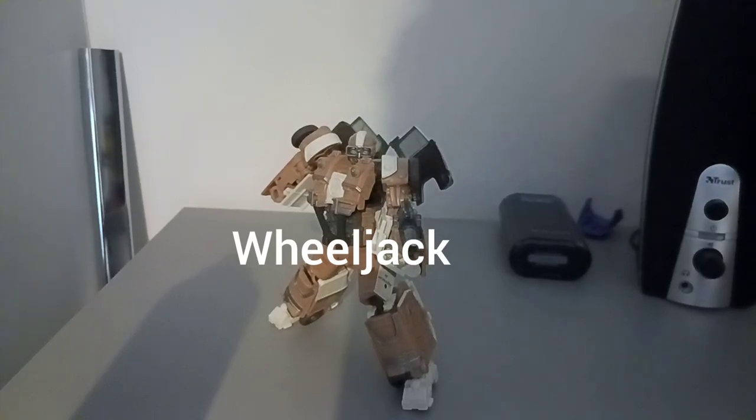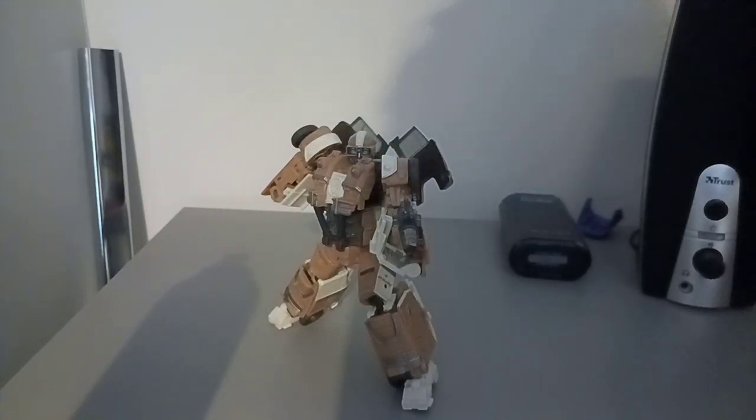What's up everyone, it's Optimus Primal back with a new video. Today we're looking at Studio Series Rides By's 107 Wheeljack.